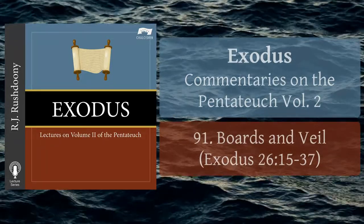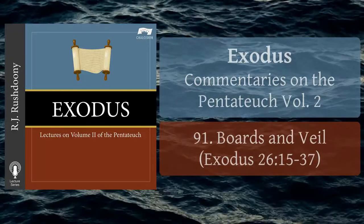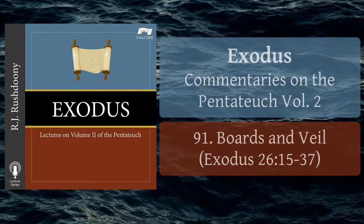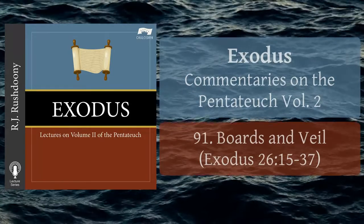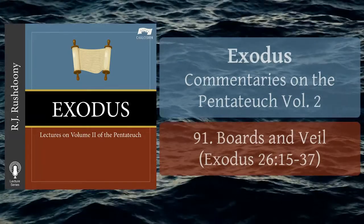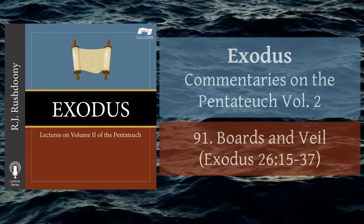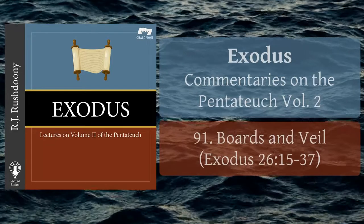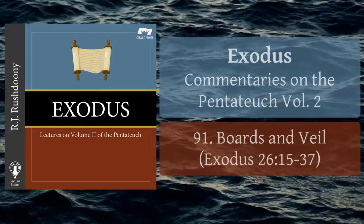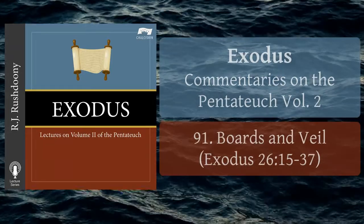We are now told that this royal tent is to be supported by an extensive wooden framework, which is overlaid with gold. We are not told what the thickness of the boards was, although some have surmised that they were a cubit thick, and were therefore true pillars. It has also been assumed that each pillar may have been made of several boards put together to make a solid pillar.